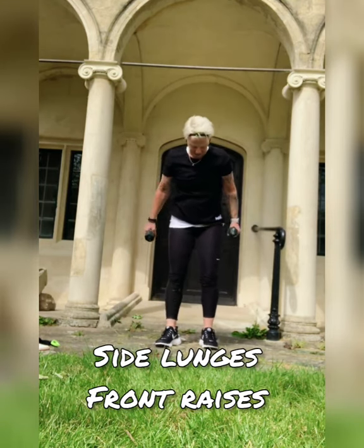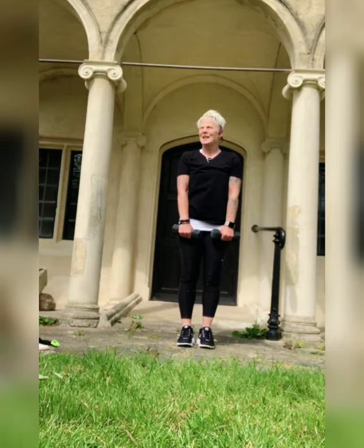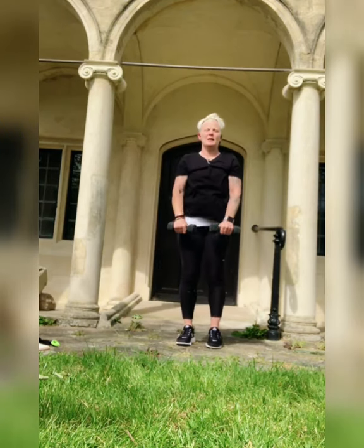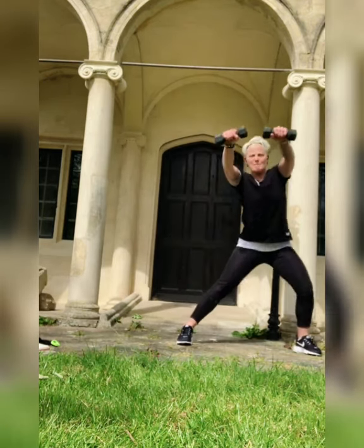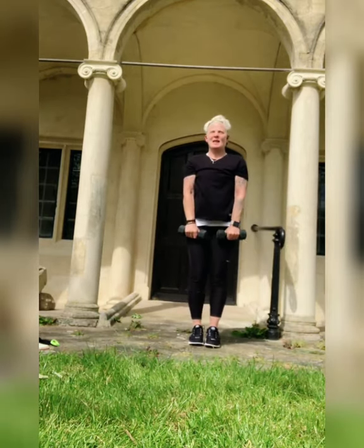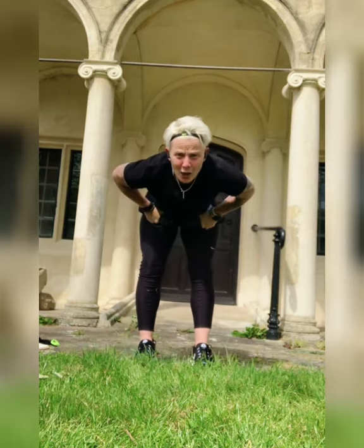Side lunges front raises. Here we go! That's it, guys, come on. 10 seconds — that's it. Last one. Okay, bridge chest press.